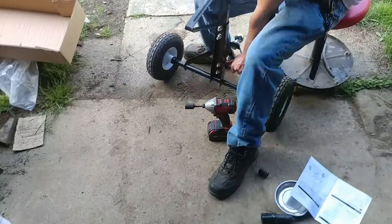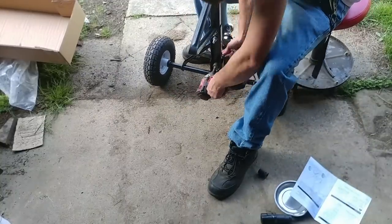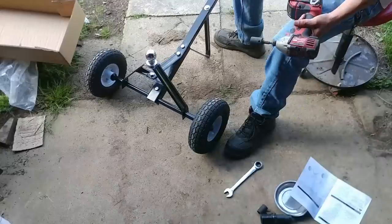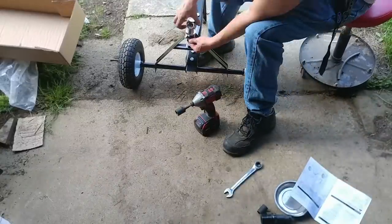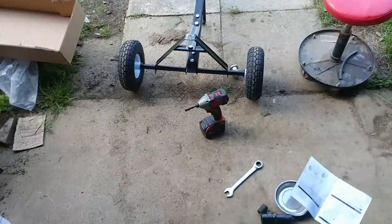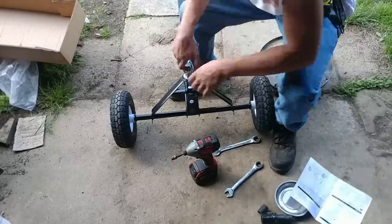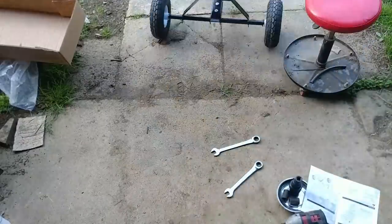This thing seems to be pretty well made. I do wish the top piece where the one and seven-eighths ball is were a little thicker — I may at some point strengthen that as well. But we'll see how long it lasts for now.